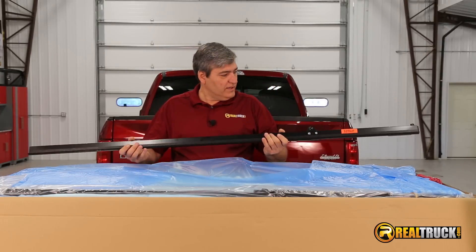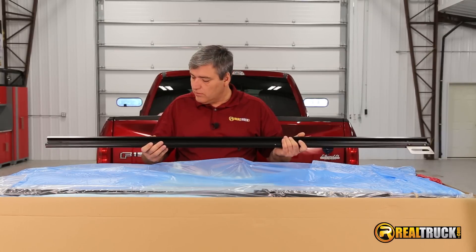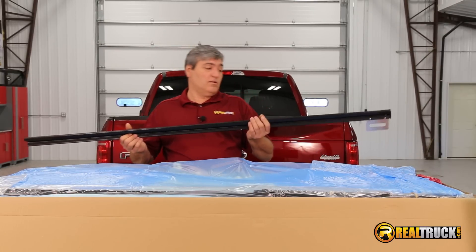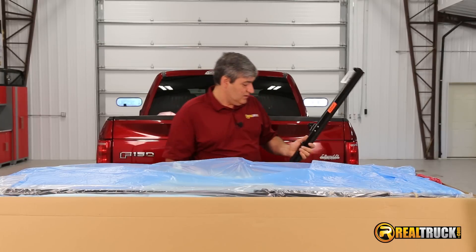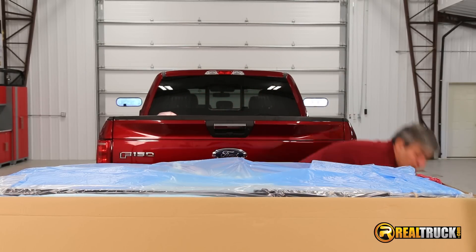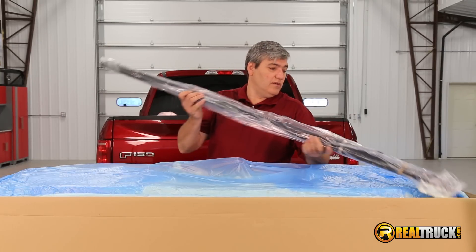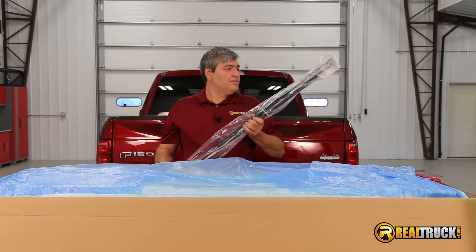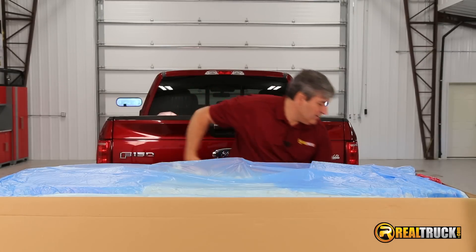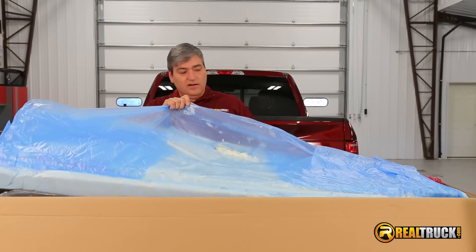Those are really nice rails, and they come with a pretty awesome-looking seal on them, so I think those are going to work out really well. Let's set this off to the side, and the other one — pretty much the same as that one.